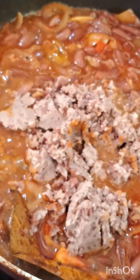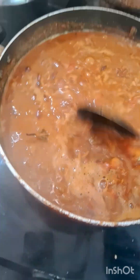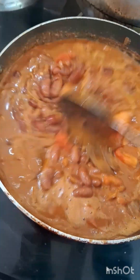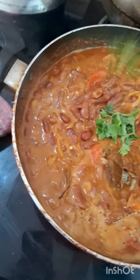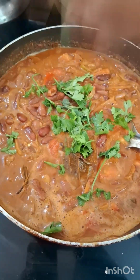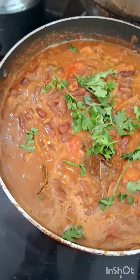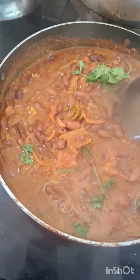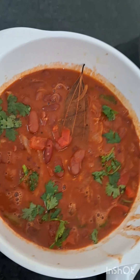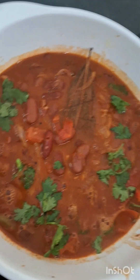We had a mix of the rice. The rice is ready here. We will provide it to taste.